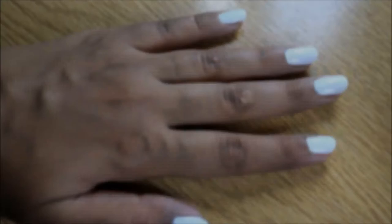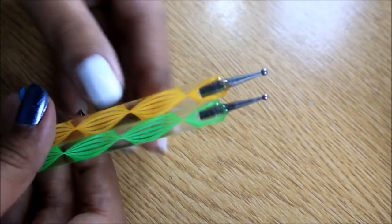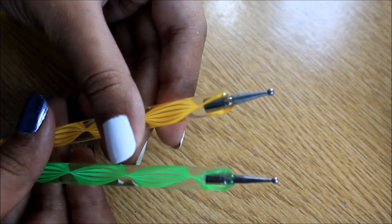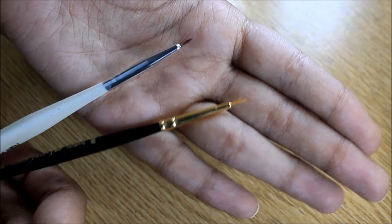Hello people of the internet! So today we're going to do a Hello Kitty design, and for that I painted my nails white. We're going to use some tools for this design — we need two dotting tools and two brushes. So let's get this design started.